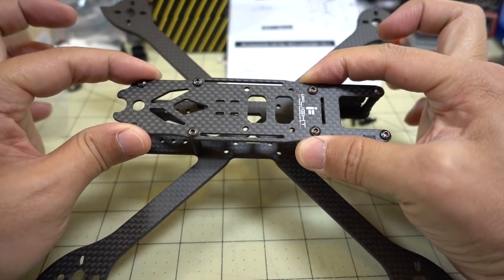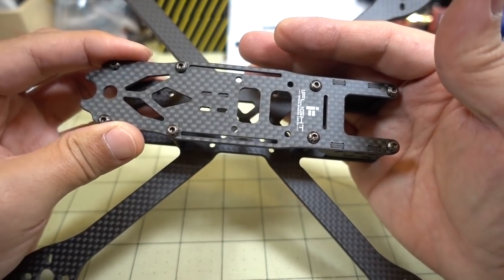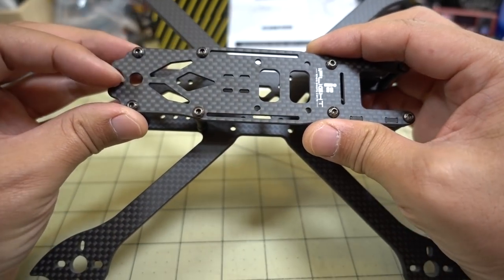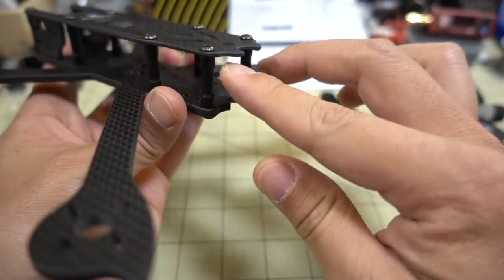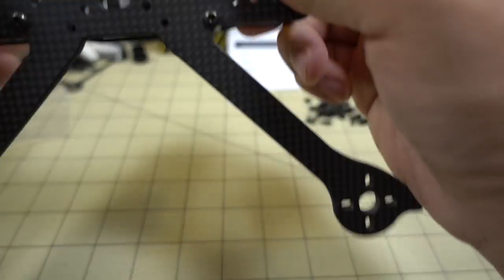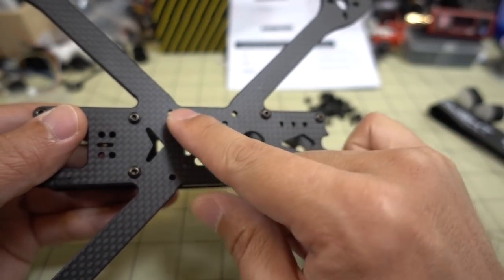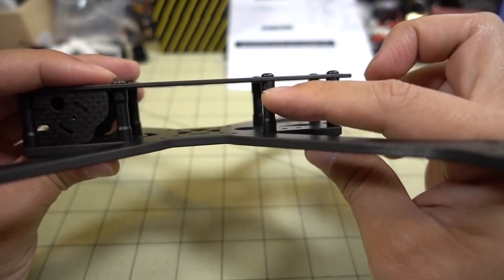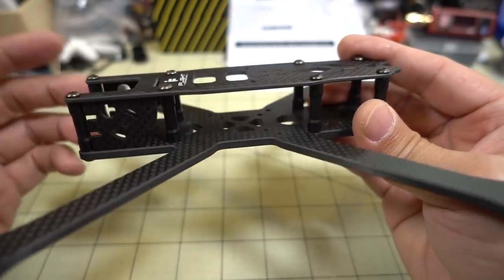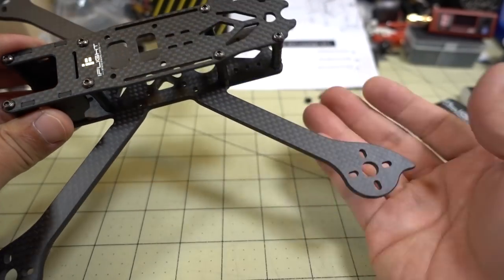Not a huge amount of space back here for a battery - 1300 to 1500 max, so you're going to have to go for a lighter setup. There are four screw holes here - I thought maybe 20x20 or 30x30, but I'm not exactly sure what those are for. You could use the slots here for zip ties. There's an SMA antenna hole back here - you'll probably want a TPU antenna mount to have the antenna go up at an angle. There are also zip tie holes on the bottom to mount a video transmitter. The 20x20 and 30x30 stack mounting is here - that's where you mount your stack - with 22 millimeters of space, so three boards max. Probably a 4-in-1 ESC flight controller, a video transmitter in the back, and a micro camera in the front, with 2200 series motors.